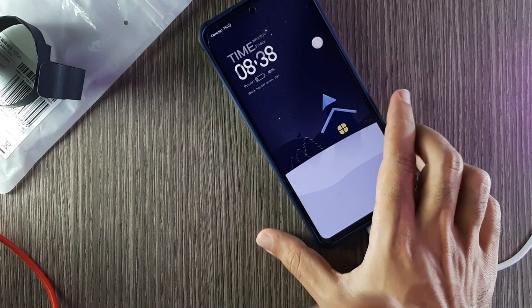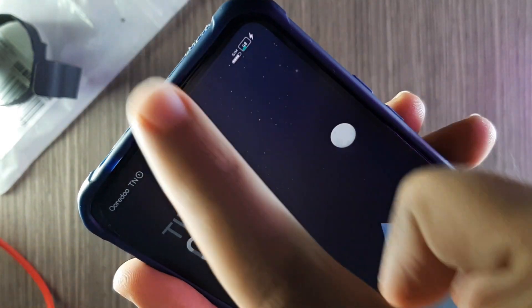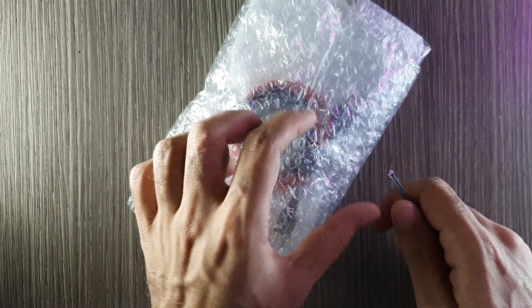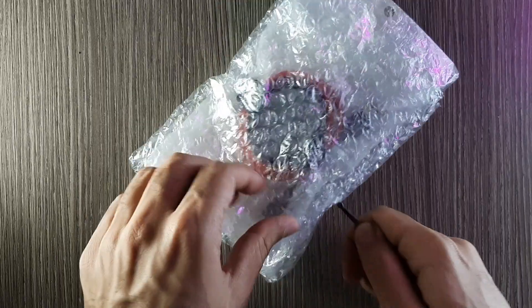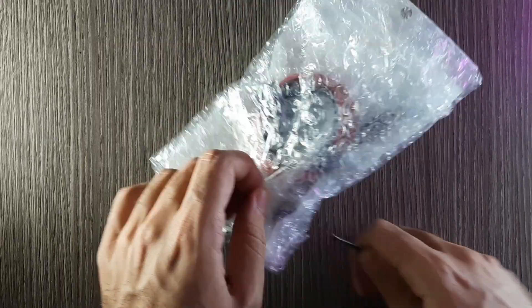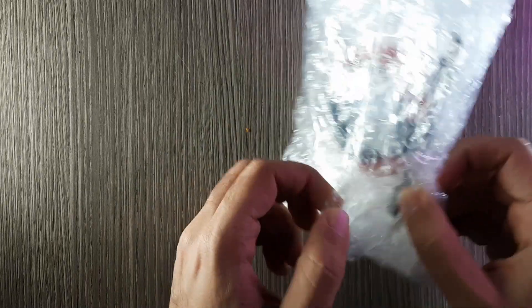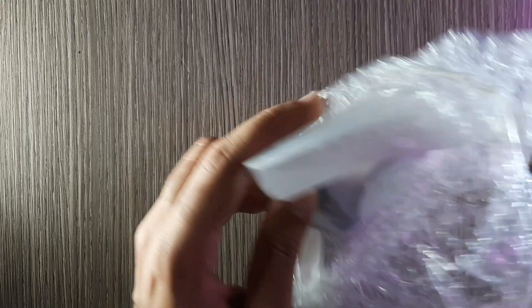The issue today is my phone is not working with quick charge, turbo, and max charge. I looked on the internet and didn't find the right solution. Then I looked at Xiaomi accessories and found a cable called the Xiaomi Mi Braided USB Type-C cable.